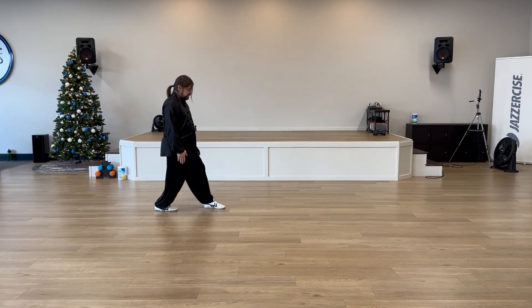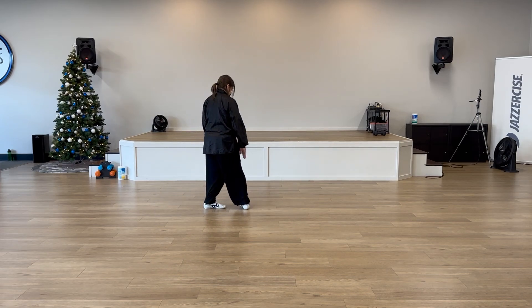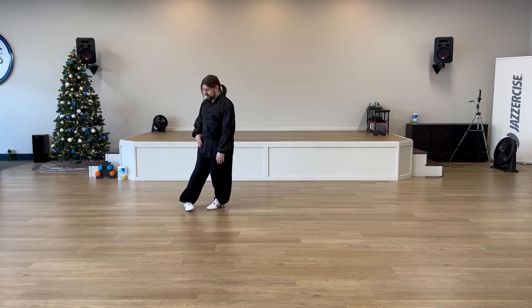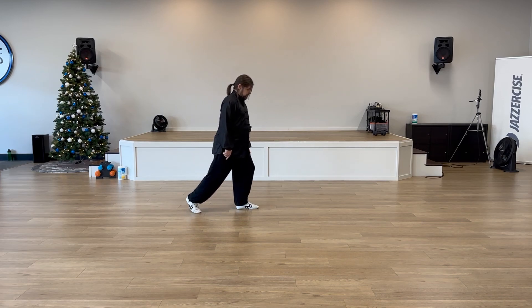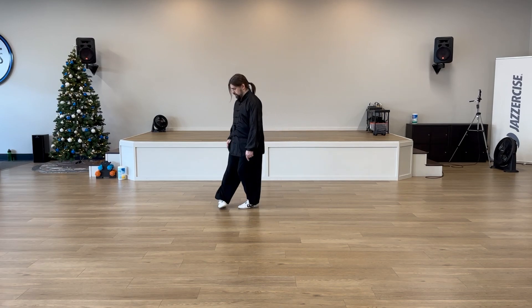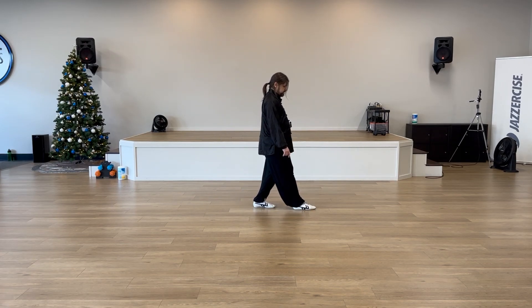Now I can do the same thing — I shift my weight forward, bring my foot forward and hook from here. Release, open, hook, open. Now I can hook step: hook, release, hook, walk, walk. Now I can do the other side.